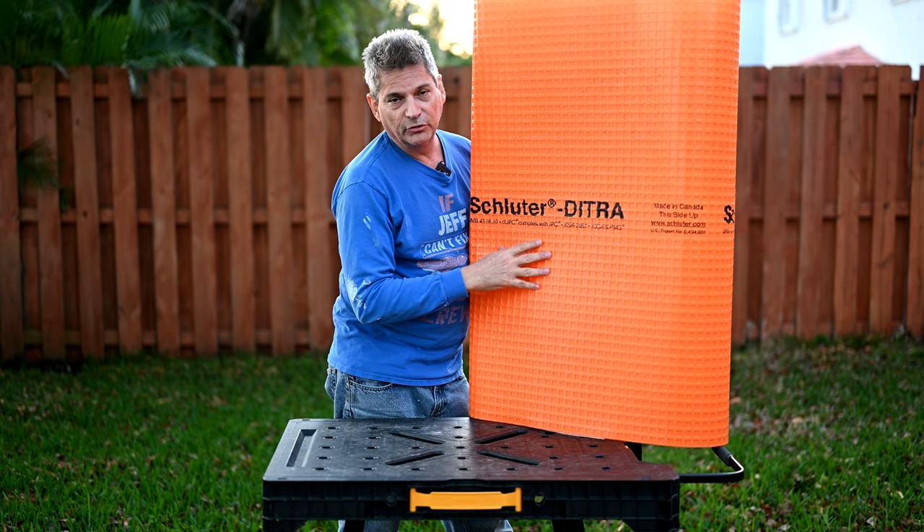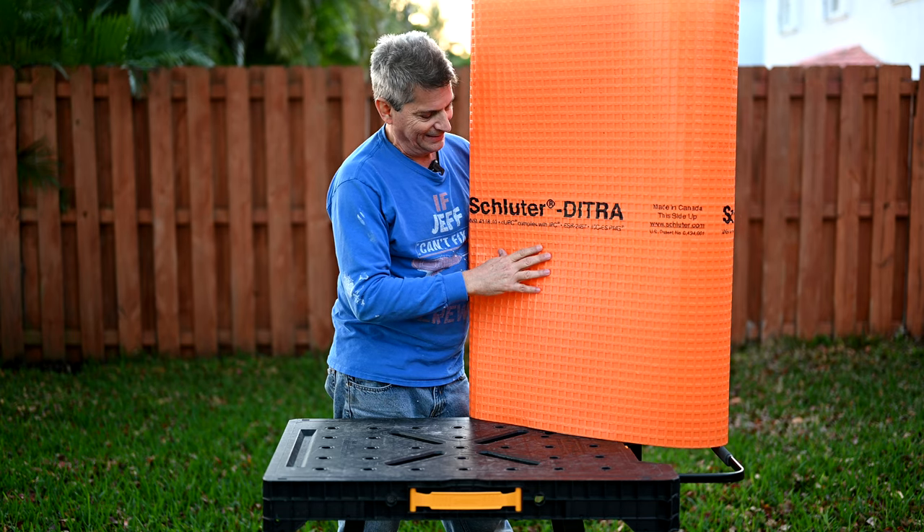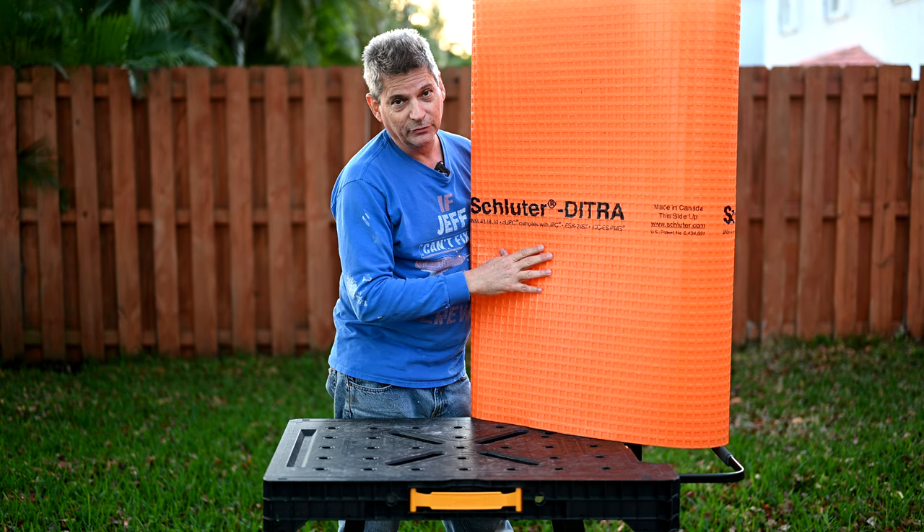So there you have it. That's our Schluter-Ditra failure, and that's how you recover from failures like that. It's not always going to be a disaster. Sometimes it ain't pretty, but there's always a way out of it.